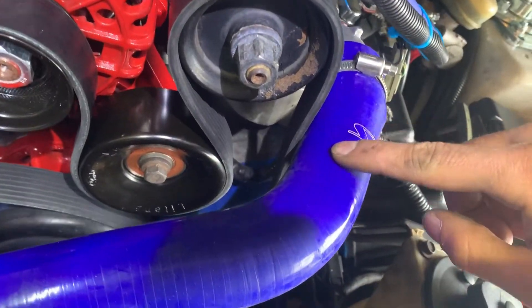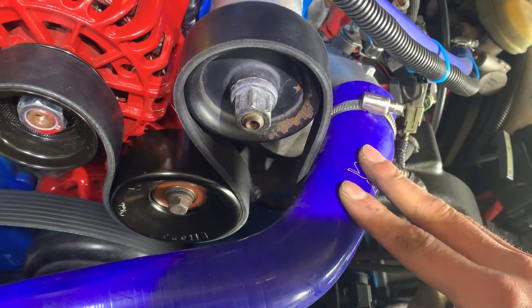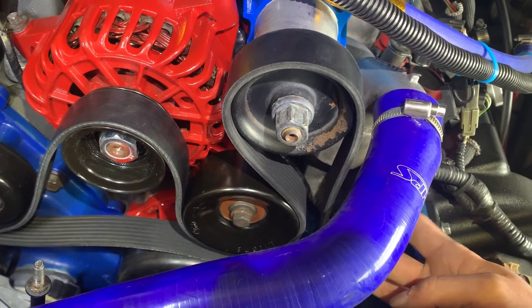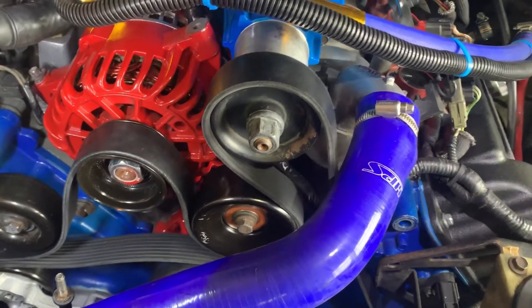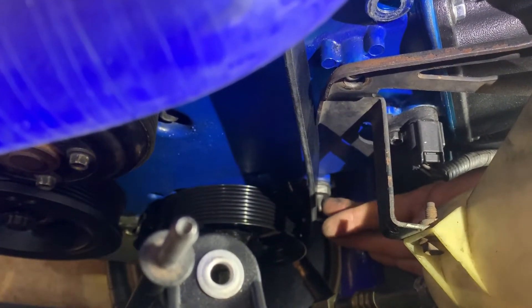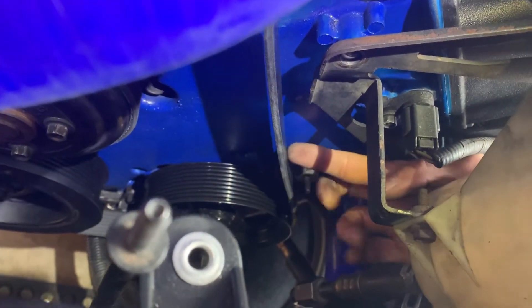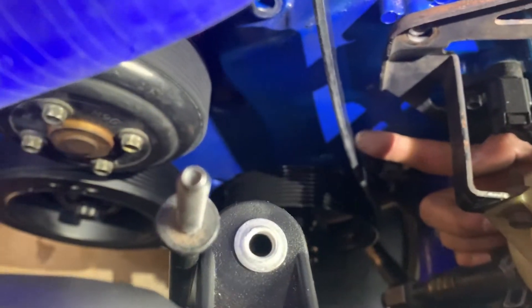Once I got the mausoleum pulley, it essentially pushes the belt over and keeps it away from the upper radiator hose, so I made the investment in buying a nicer-looking hose since I knew it wouldn't get cut. There's also a timing cover bolt down here that, without the mausoleum pulley, it would not be possible to run this setup because the belt will rub up against it under tension. The mausoleum pulley pushes the belt over and keeps it away from that timing cover bolt.